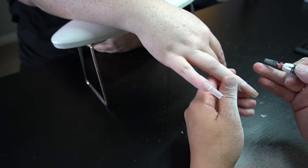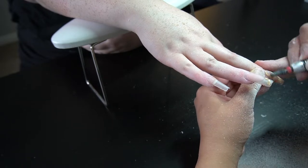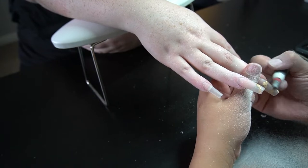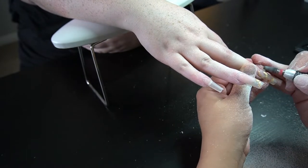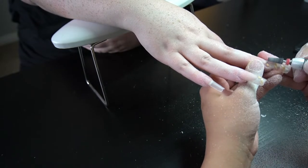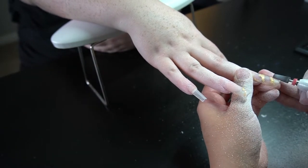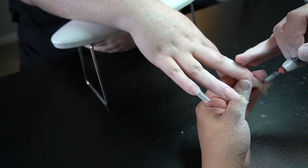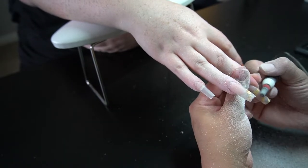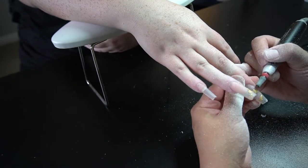Right here you can see she did have a little bit of lifting, so I went ahead and removed that. Then the ones that have the gold foils all over the entire nail — I'm just going to go ahead and file it all the way down as thin as I could get it to remove that gold foil. If I don't get all of it out, it's not really a big deal because behind the glitter and the snowflakes you won't really be able to see it. But if it's a big chunk like you see now, you need to remove it down.